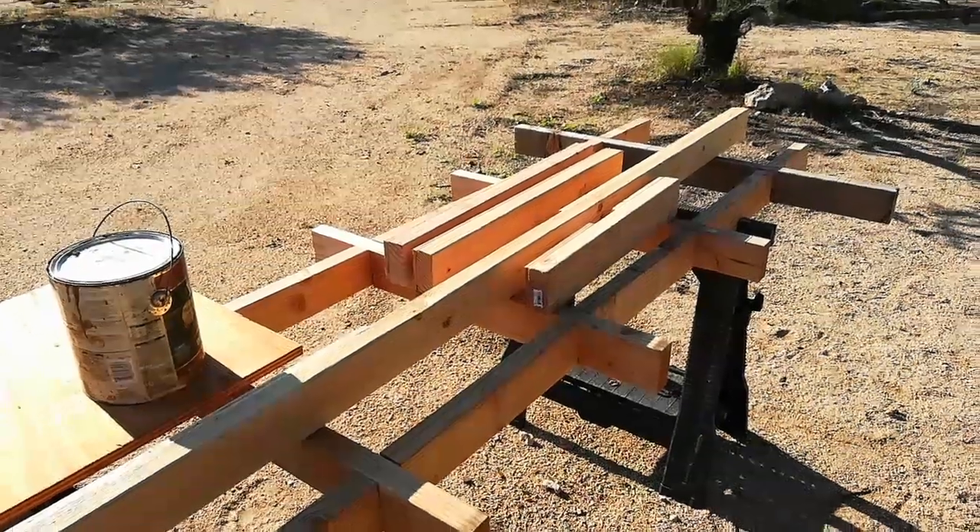Hey guys, in this episode we're going to continue working on the gutter system as well as the rain barrel that will be located at the front side of the solar shed. So let's get started.